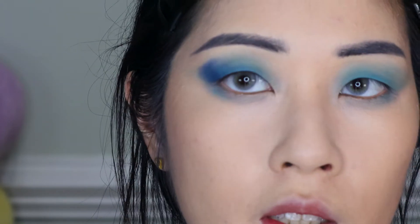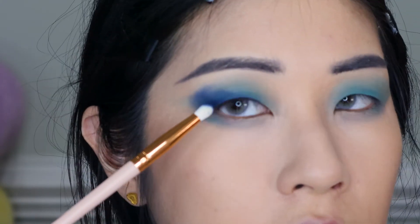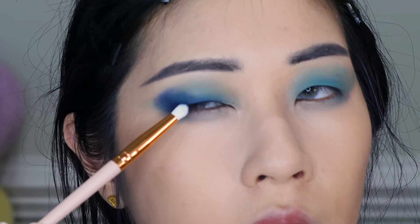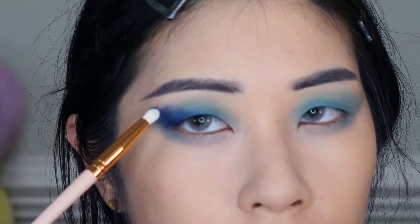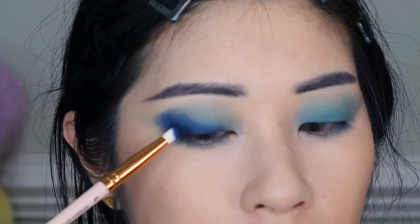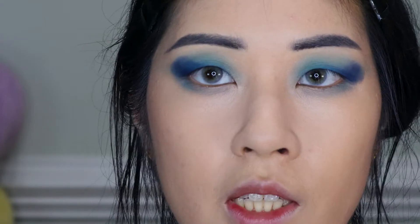I'm going to blend it out more later with an actual blending brush — this is just to preliminarily set the position. For those of you with monolids: instead of sweeping eyeshadow up along your crease, I recommend completely inverting the shape and sweeping it down to your lower lash line. If I tried to sweep it through my orbital bone it would look terrible — I'd have an awkward line going across. So I'm just flipping it upside down and brushing it along my lash line instead, and it can still look really flattering.